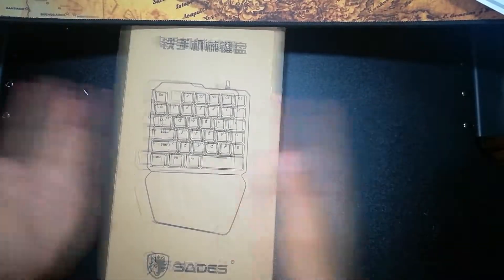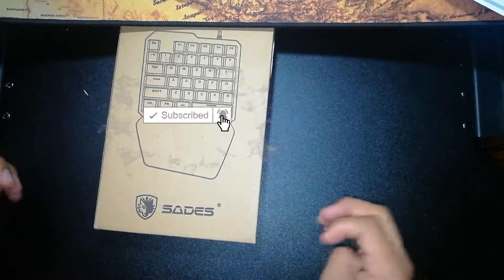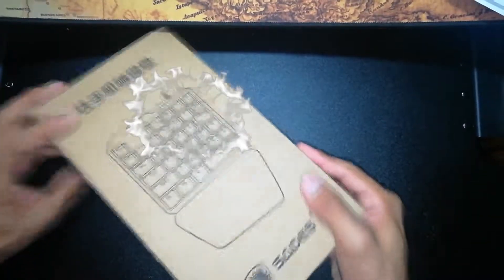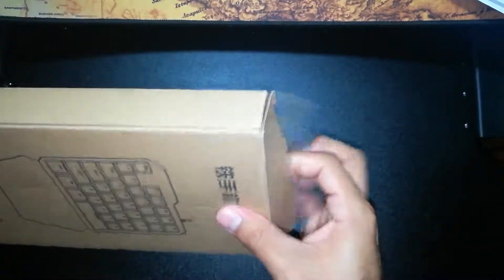Today I'm going to be looking at the one-handed mechanical gaming LED keyboard from Sadie's. Without further ado, let's do this small unboxing. This is the box that it comes with — very nice and elegant.